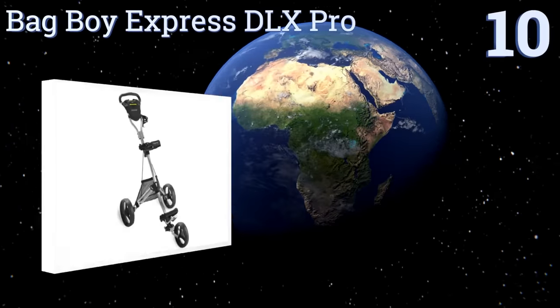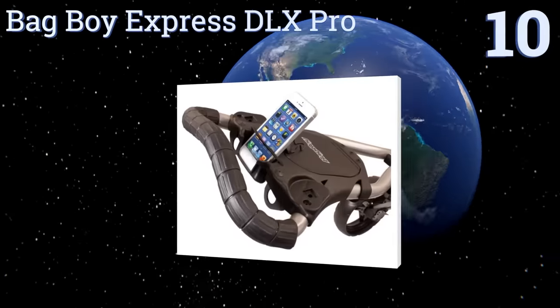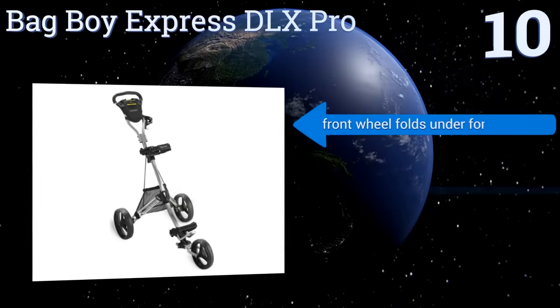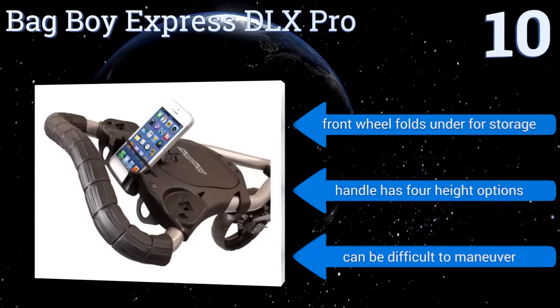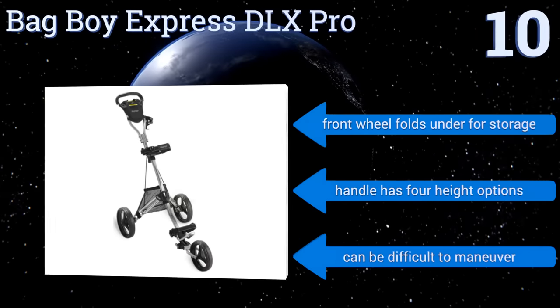Starting off our list at number 10. If you hate to be away from your phone, even when on the course, you'll like the fact that the dedicated holder on the Bagboy Express DLX Pro positions it so that you can read notifications without having to pick it up. It's available in four basic color combinations. The front wheel folds under for storage, and the handle has four height options. However, it can be difficult to maneuver.